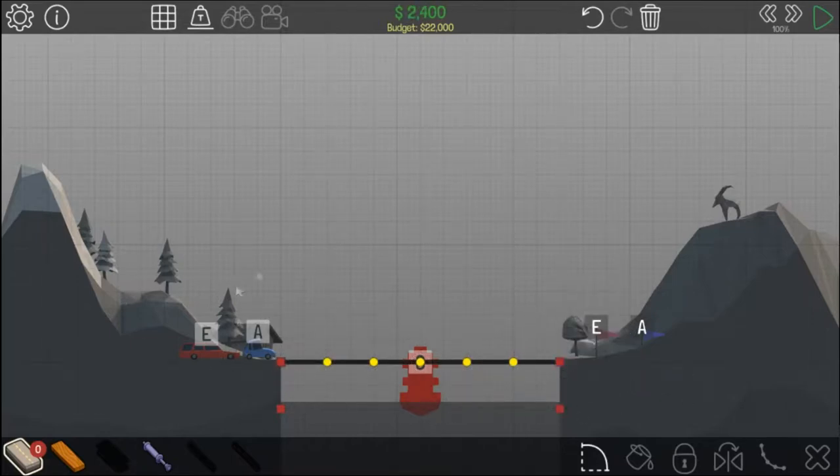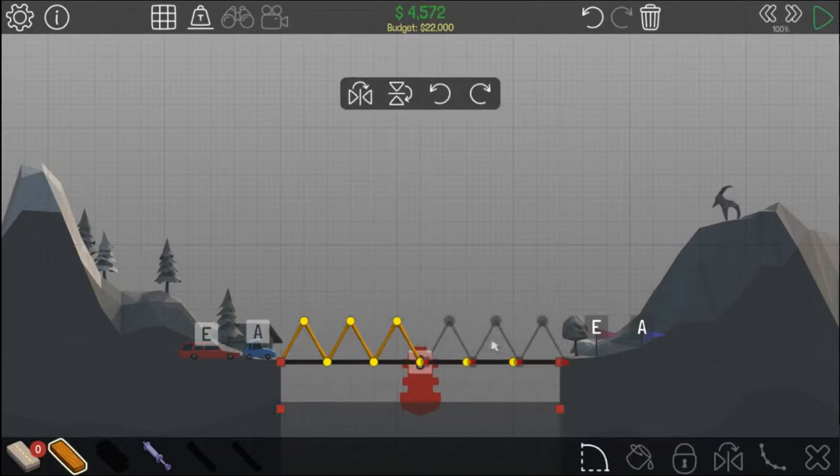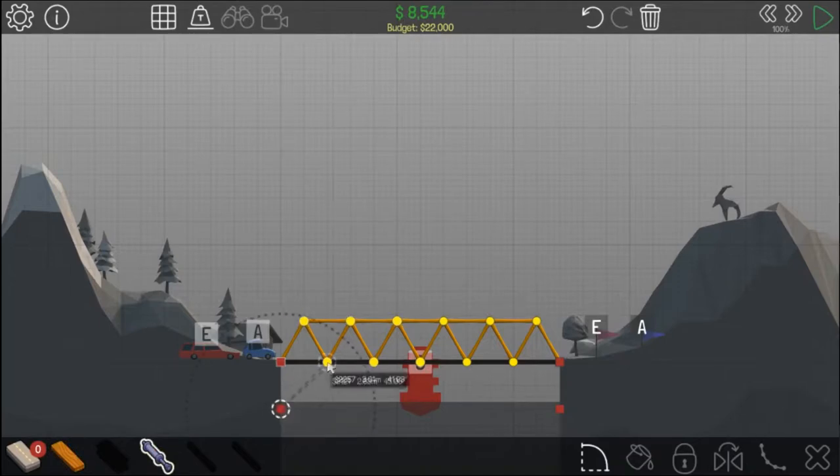First you want to simply build a cross with 6 road, then add some spikes on the top with wood. Copy these and place them there, then add a roof to the spikes. Finally, get one hydraulic, join it to here, and drag the arrows up until it says expand plus 50%.